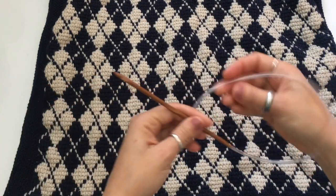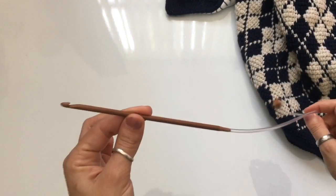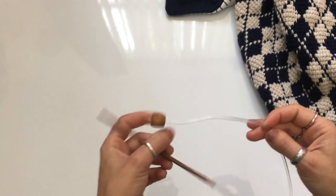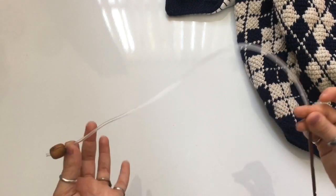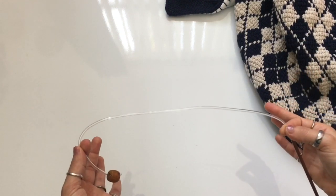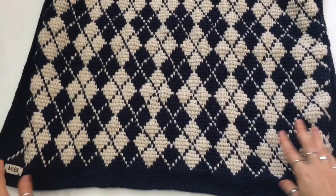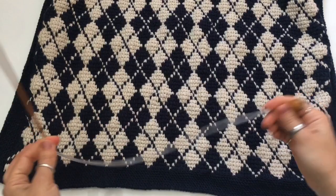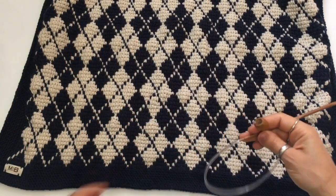Now let's move on to the hook. You will need to use a Tunisian Afghan hook. Since I am crocheting a small sample, I'm using my Knit Pal 16-inch hook. If you're going to be making this blanket, you need at least a 30-inch cord. If you want to make this blanket larger, use one in the 40s or 50 inches, so you can make it in the size of a throw or any other size.